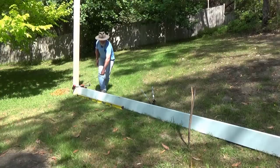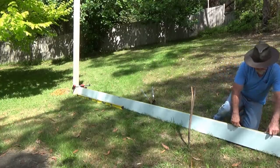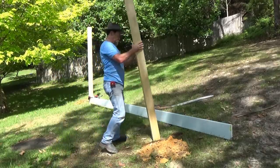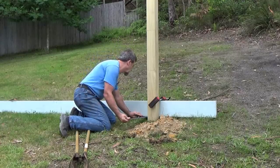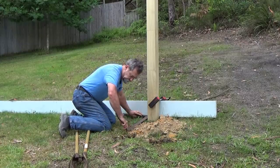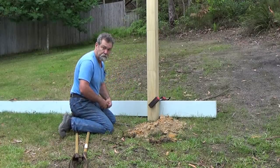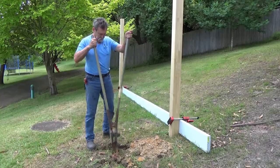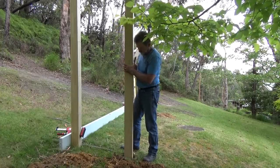I measured along the ground — it was four and a half meters overall — and marked the ground where the next post hole was going to go. I dug that hole, brought the rafter back up, clamped it on, used my roofing square against the edge of the post and the rafter, measured 900 millimeters — the width of the end frames — marked the ground, and dug another hole. I now had four posts in the ground.